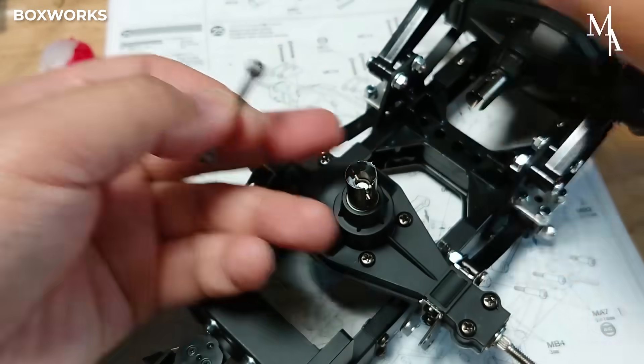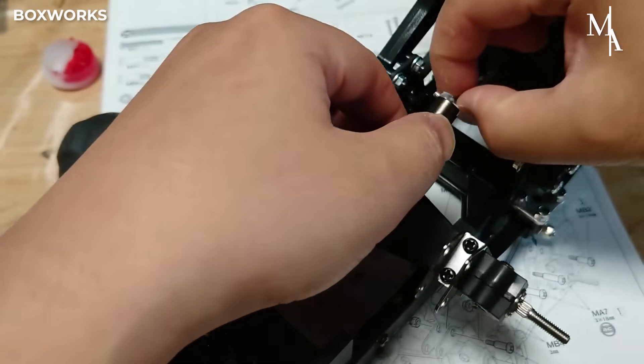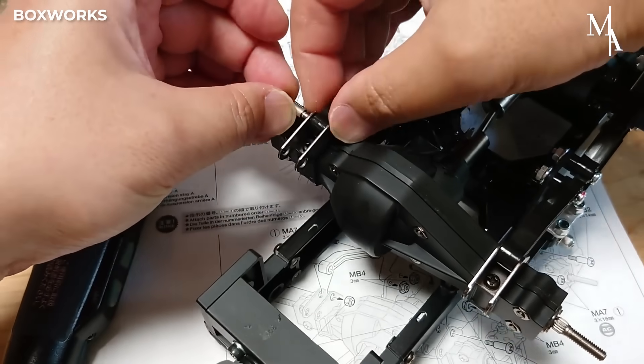The drive shaft attached to the output of the gearbox acts as the main link, transmitting rotational power generated by the motor and modulated by the gearbox to the differential.